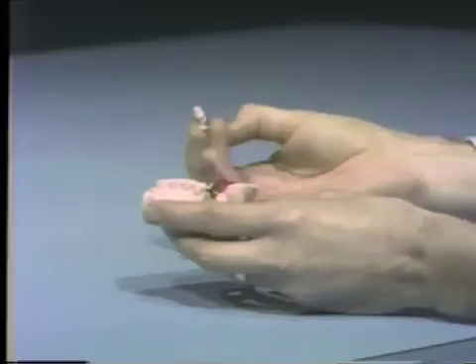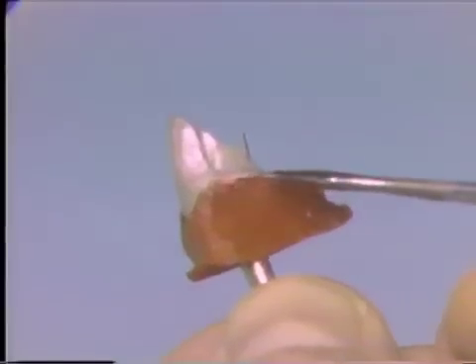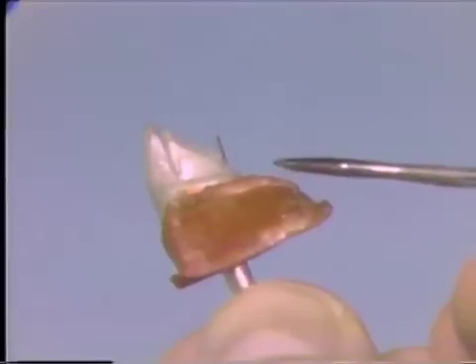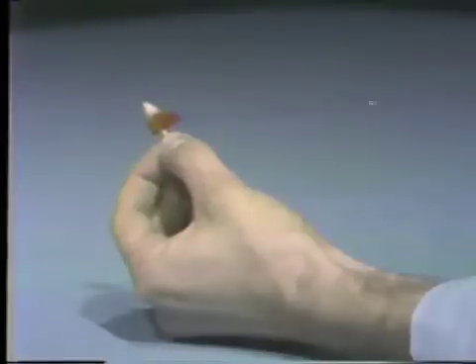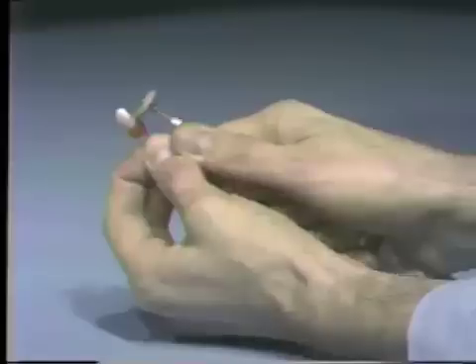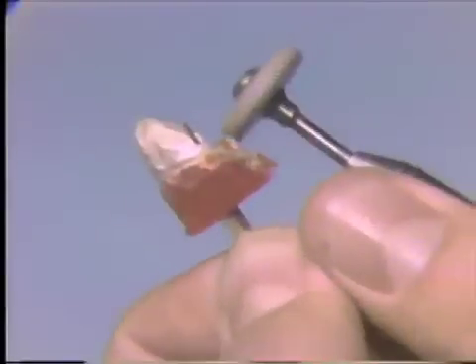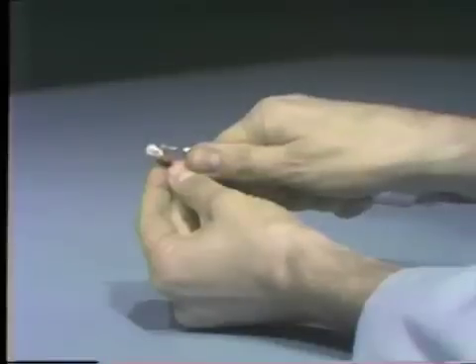The dies are then carefully placed back in the model. The dies are now ready to be trimmed. The objective of trimming is to clearly expose the margins of the dies so that waxing and finishing procedures can be carried out easily. The gross removal of Duroloct is first done with a heatless stone, taking care not to damage the margin. The final trimming is done with a small green stone.